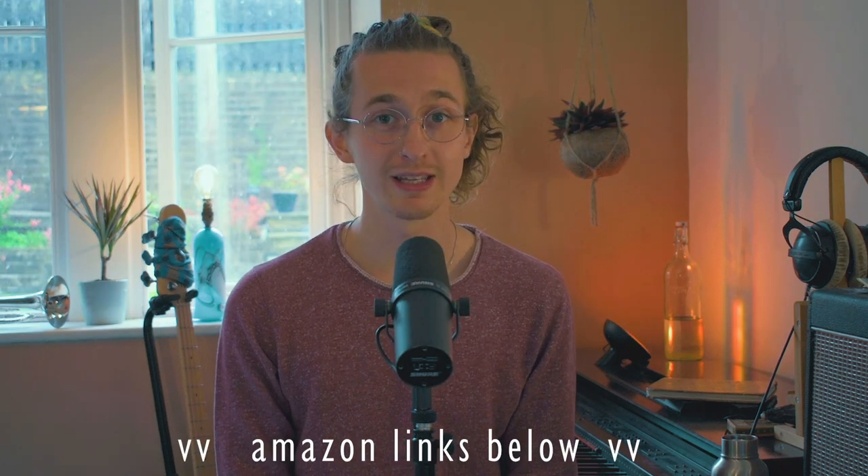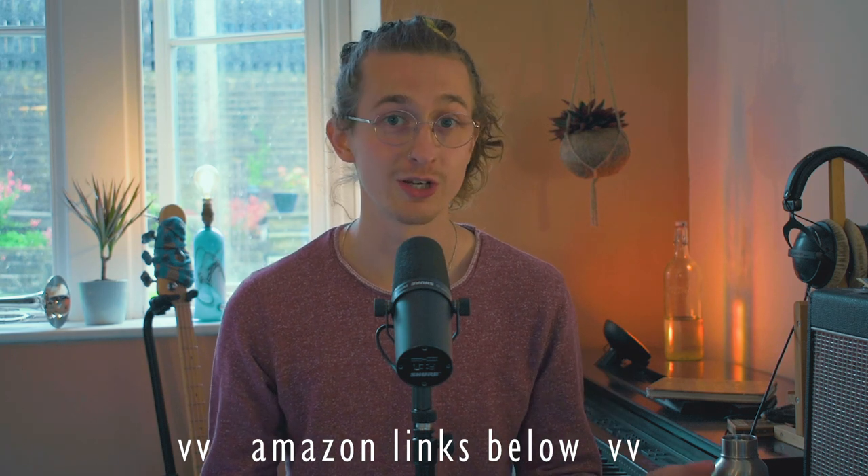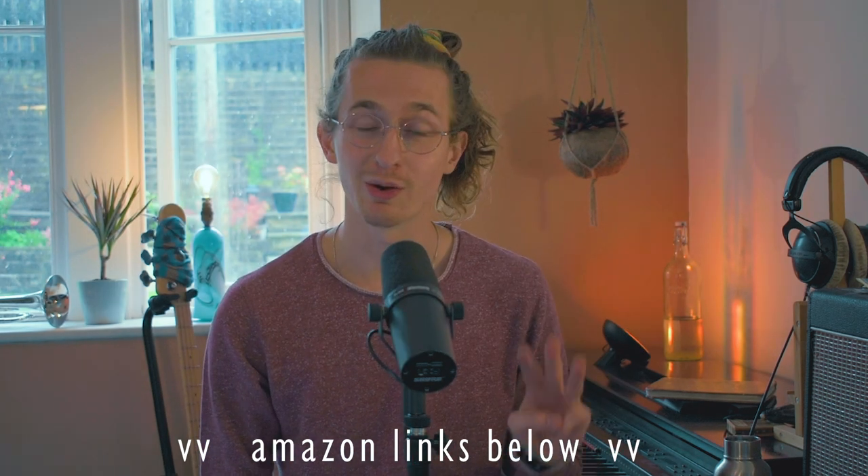Hello! So you're looking to improve the quality of your home recordings. Here's a little video about different types of microphones and which might work for you. There are some Amazon affiliate links in the description for all the things that I mention in this video. Very broadly speaking, there are three different types of microphone setups you might be considering for entry-level home use.